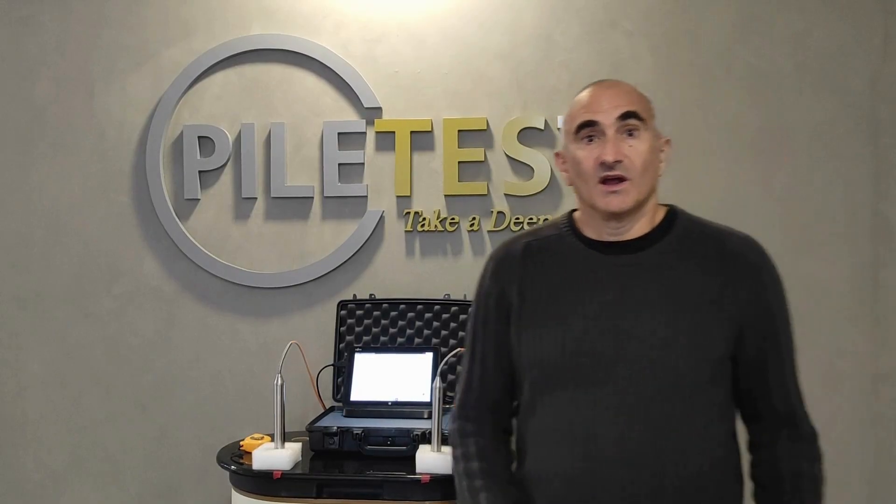Hi PAI testers. A hardware sanity test is a quick test that you can do yourself, in the office or in the field. This type of test will give you a quick go-no-go information about the basic operation of your system. Whenever in doubt, do a sanity test to regain confidence in your system.